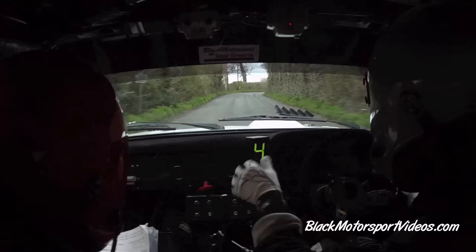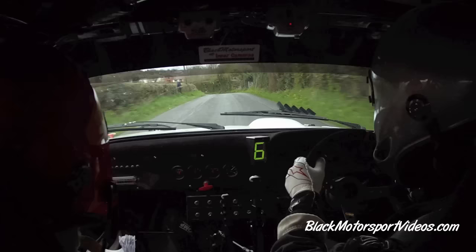And fast. 4 right opens over crest, go. And a very long 6 left over crest, go. 130. 3 left in.